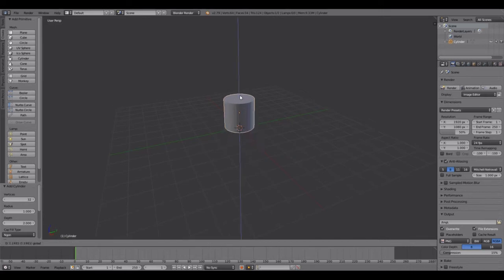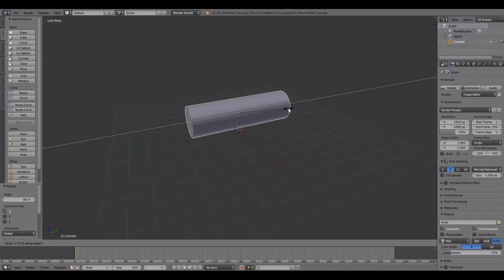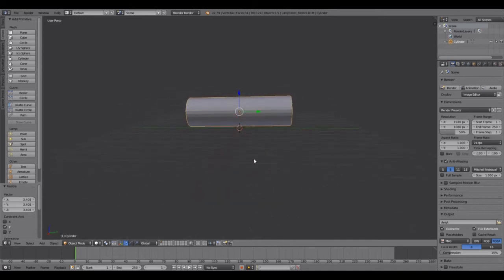Bring the cylinder up a little bit. We're going to rotate it on the X axis and then scale it on the Y. That's just a cylinder and that's going to be our log. Now we're going to need two textures for the log.